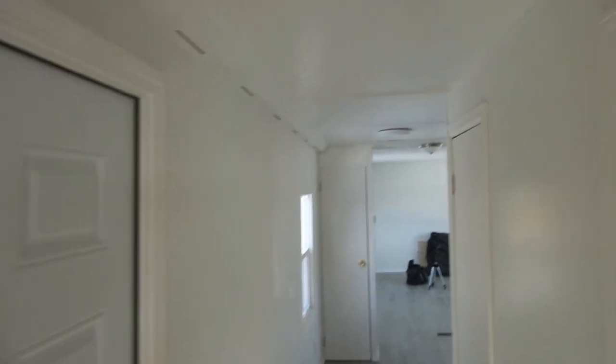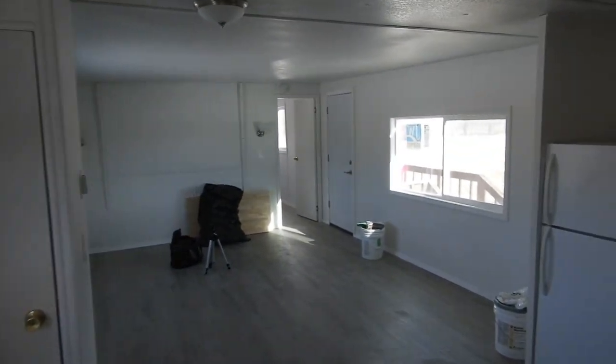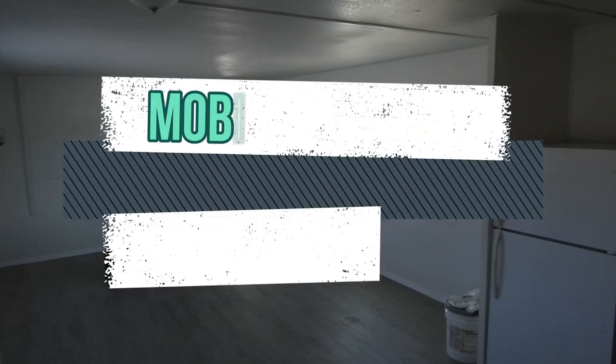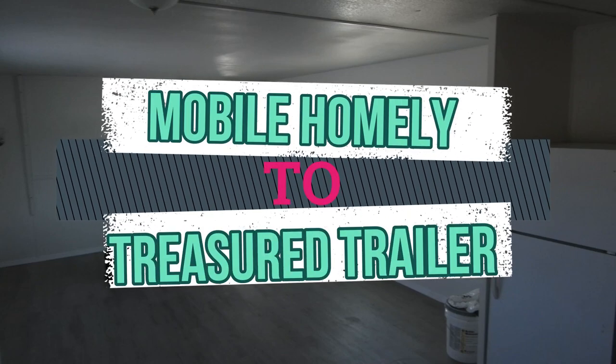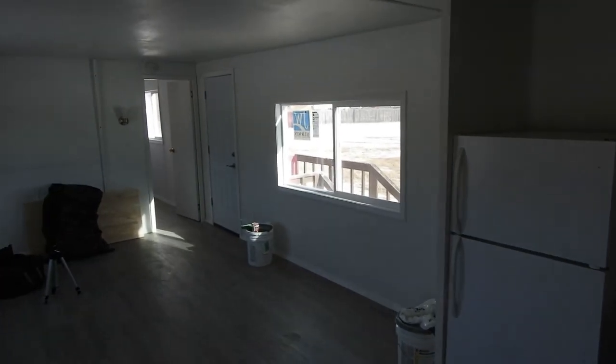Yeah, this is the final diesel mobile homes. This is our first real big major overhaul. I've done more, but I've never done videos — this is the first one I totally videoed. We're just leaving now, rolling up, we're done here. We're out of here. So this is it. Stay tuned — how we transformed this trailer trash into a treasured trailer on these old mobile homes. Thanks for watching.